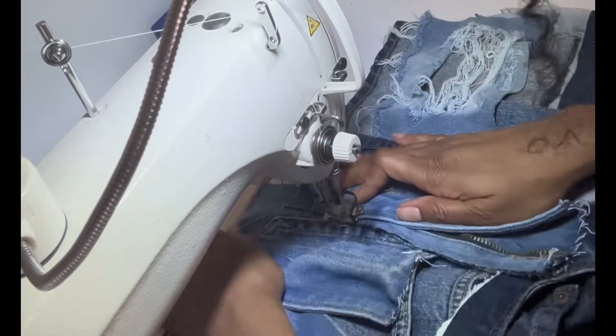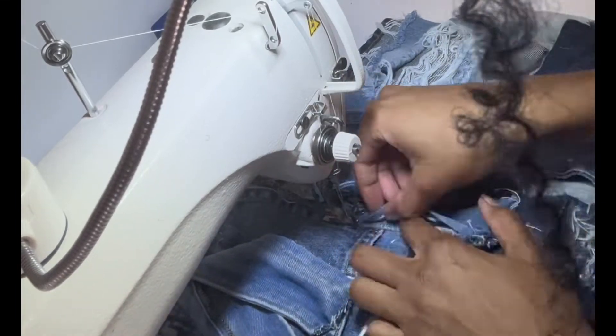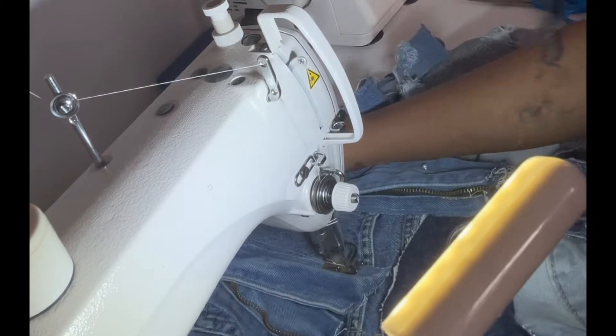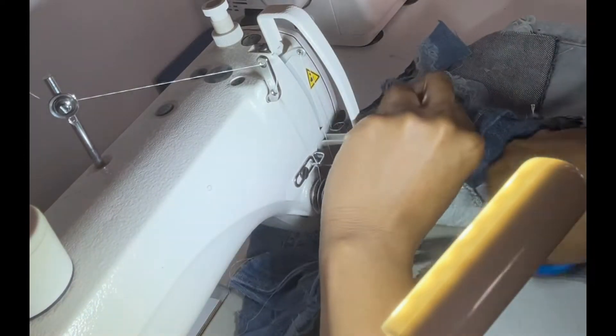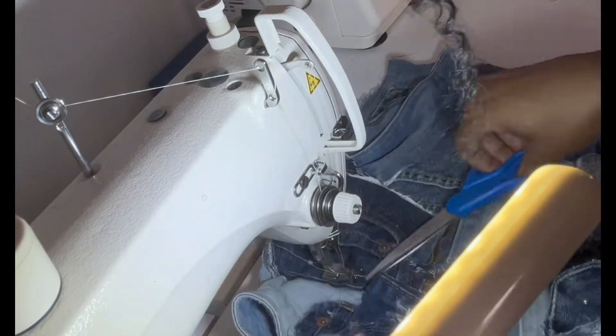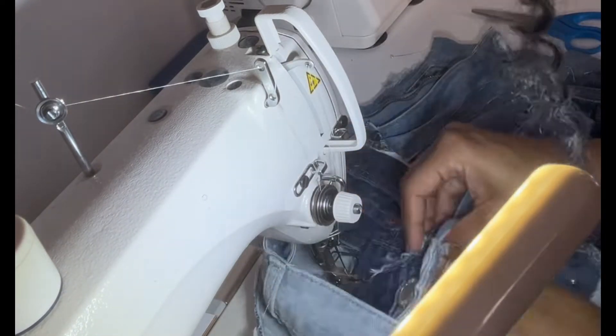As you can see, I'm sewing down the patches onto the skirt. Be aware — the jean material is thick, especially when the material was already made from denim. You also have to watch out for the metal hardware from the zipper.